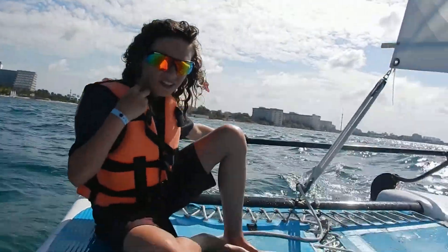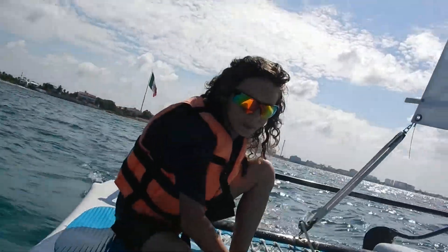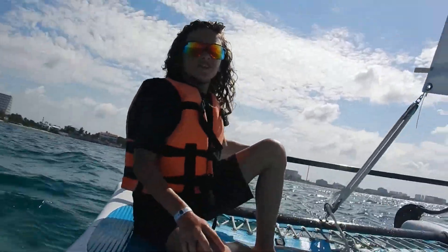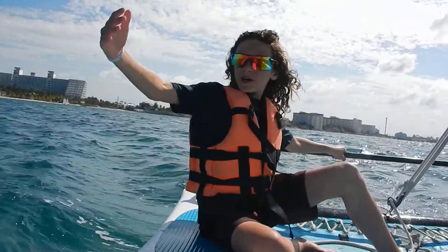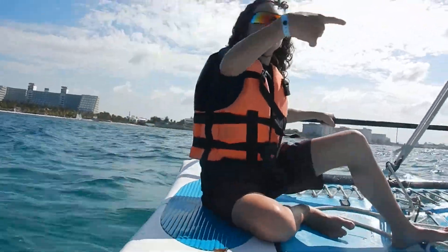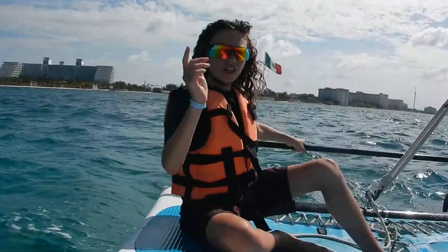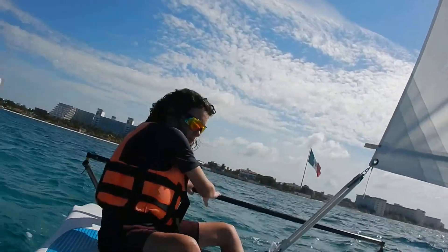Hello. This is an instructional video of how to control a sailboat. It all depends on which direction the wind is blowing. Right now, the wind is blowing in this direction, so my sail is going that way.